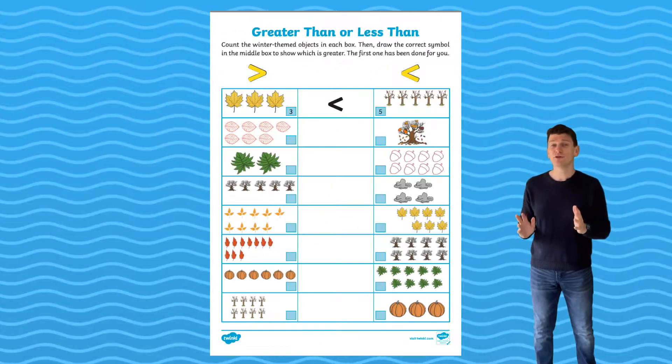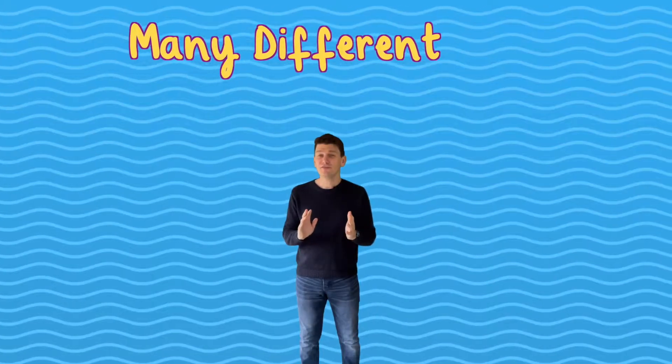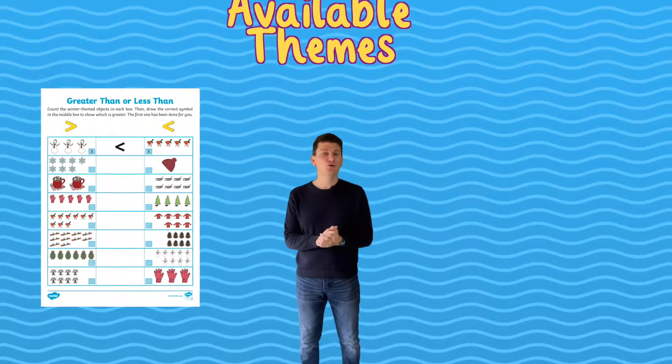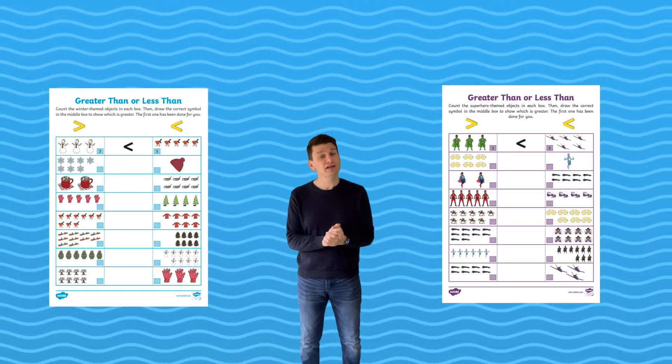We have a wide range of worksheets covering greater than and less than activities, all the way from 5 to 100. There are many different themes, such as these winter or superhero themed worksheets. Be sure to find one that will match your children's interests or your current classroom topic.